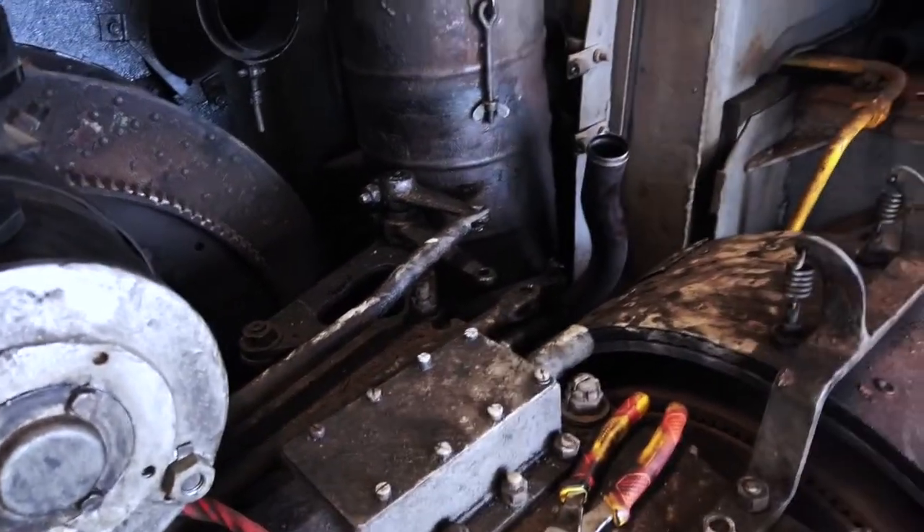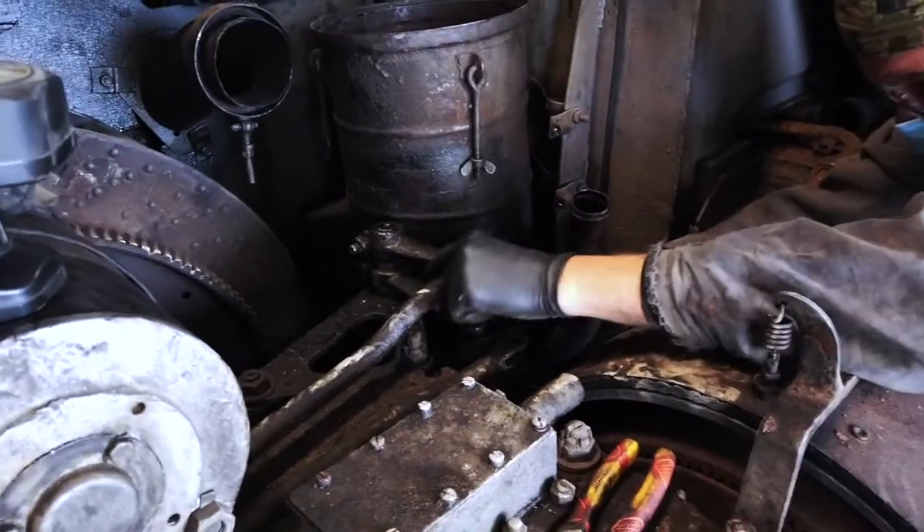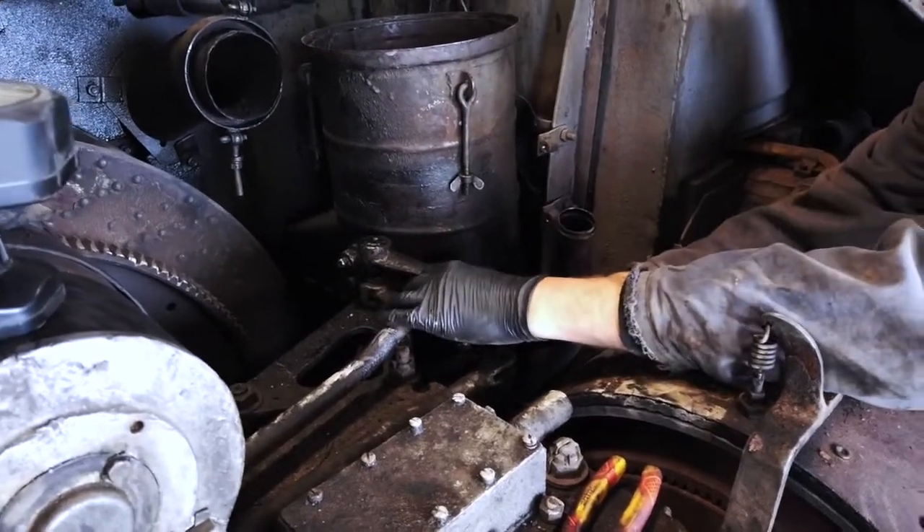Everything is just pins, and honestly we should take them apart anyway and see what state they're in.